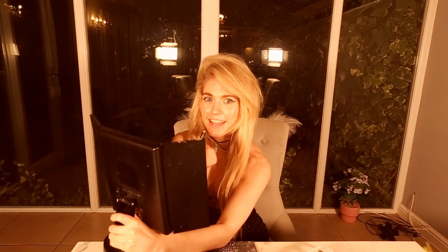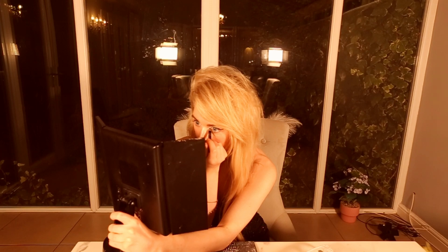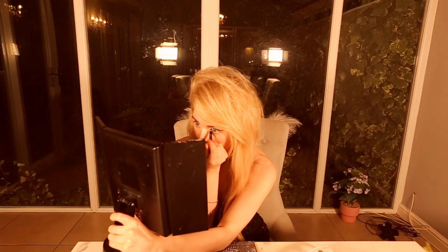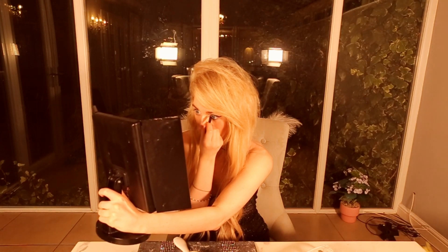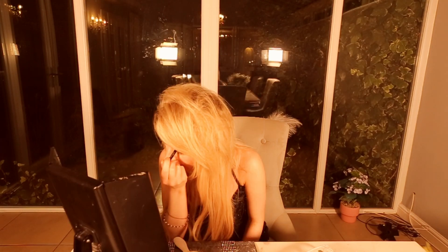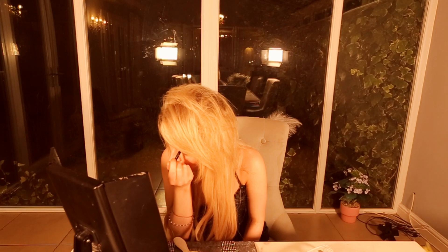Now we're going in on the waterline. I also like to do a small wing on my inner corner where I did the pale eyeshadow, just like that. Then I do eyeliner all around the waterline. It's proper like a feline eye — I really feel like a cat when I do this. I also like that it's kind of emo. This eyeliner is by Lavera, which is a vegan brand, in the shade black.